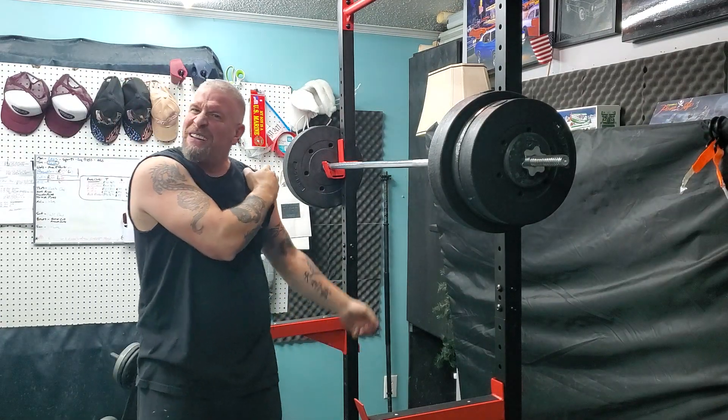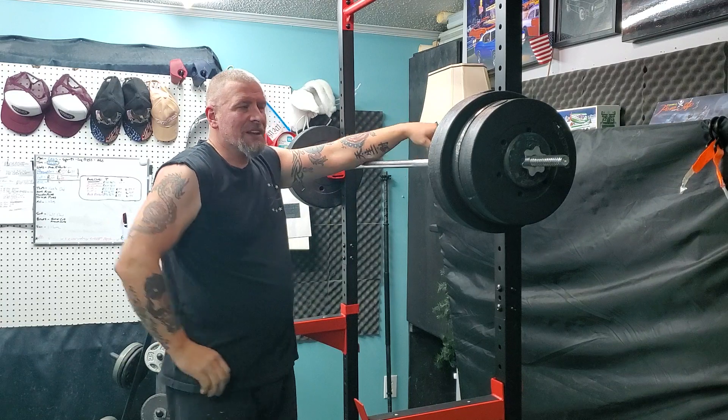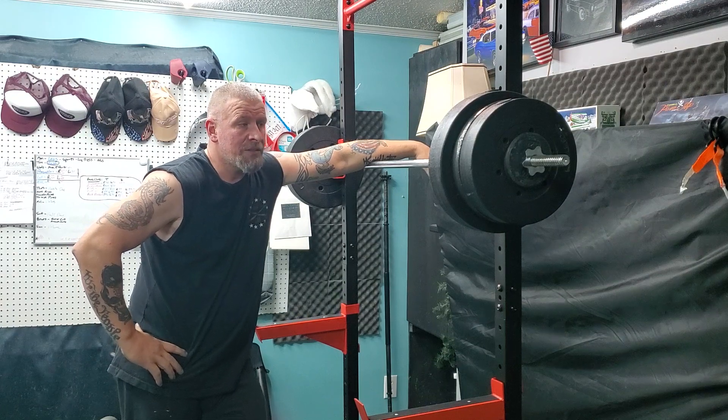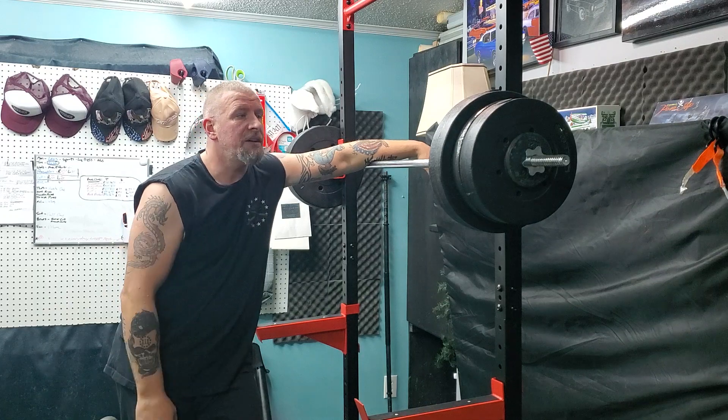My shoulders just hate rotating that far out. I'm sure, just like anything else, I'll get used to it the more I do it. It's just a very, very weird motion for me, but I'm brand new at it.